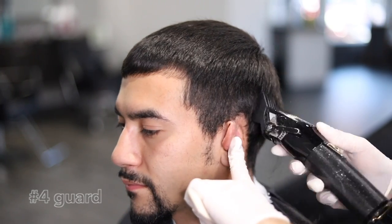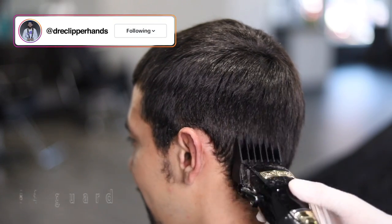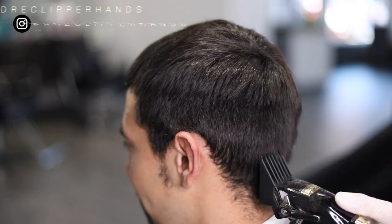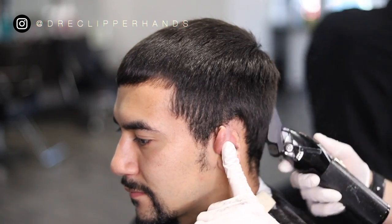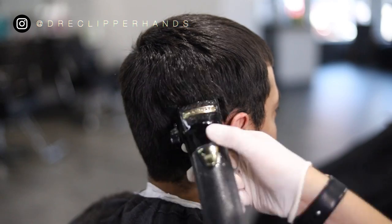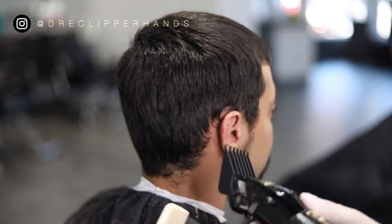To start off this cut we're going to go ahead and debulk the sides with the number four. He's going to keep the length on top, so we're not going to touch anything up there. When I'm taking down the sides I want to make sure I'm stopping as I get towards the parietal ridge area, just so I don't give him a hawkish type of look. So as I get towards the top I'm flicking out.